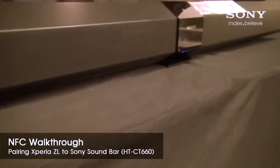This is a walkthrough on how to sync your NFC enabled device to the Sony soundbar. By doing these quick steps, you will be able to share media and enjoy music on a more powerful speaker system when compared to those on the phone.